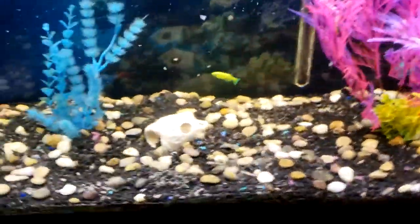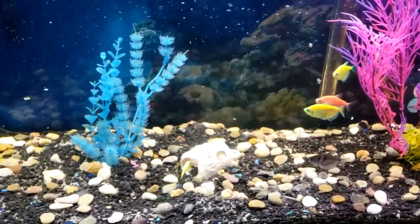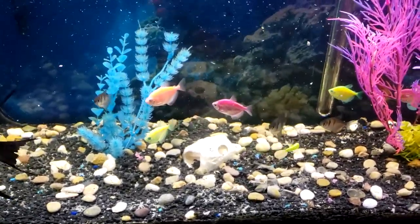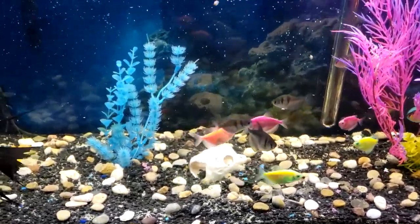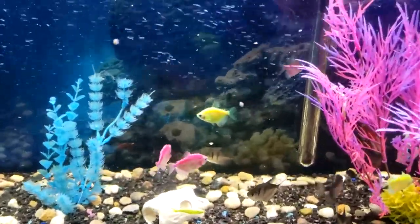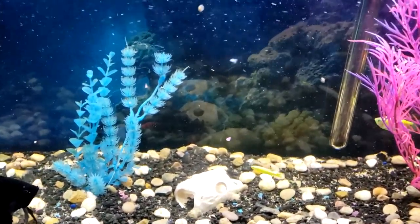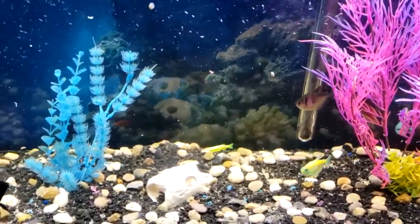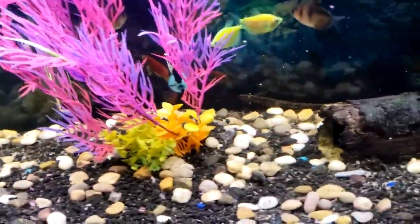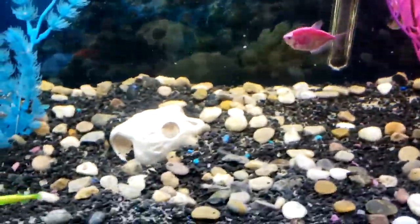Funny story — I actually bought these rocks from the dollar store. I saw these bags of rocks and thought they were pretty cool. Me and my fiancée looked at each other like we could do something with these. I figured I could put some in the tank — kind of natural looking. I got them home, opened a bag, and decided whether I was really going to go through with adding them.